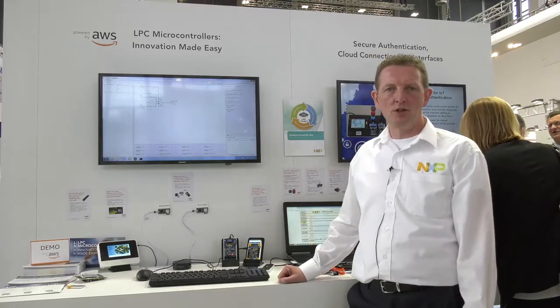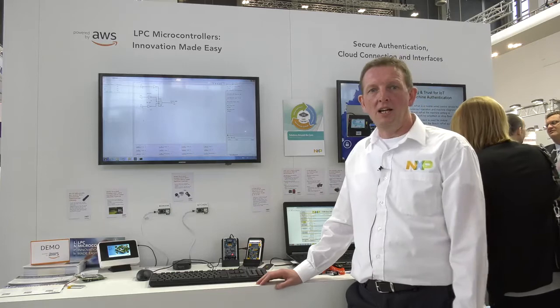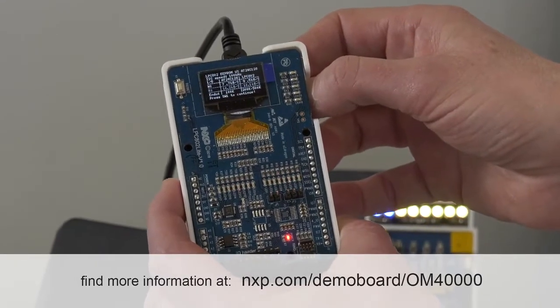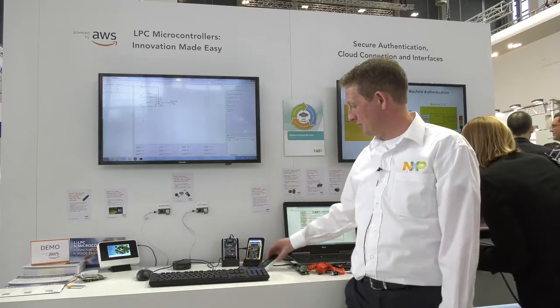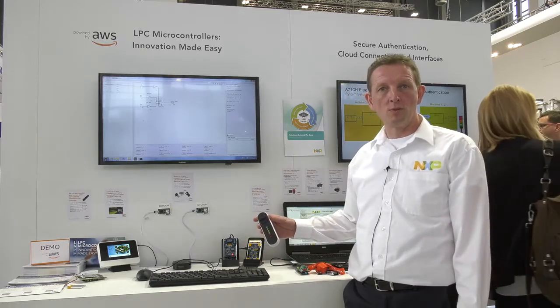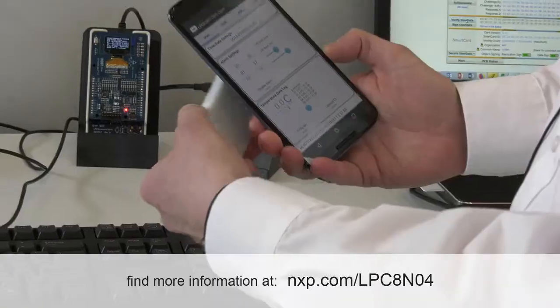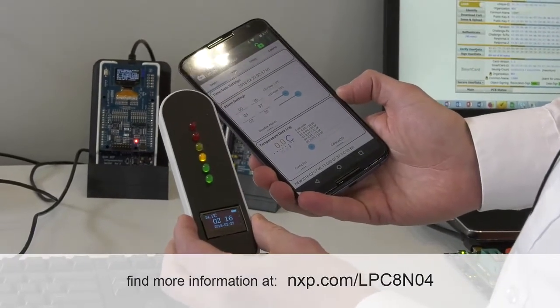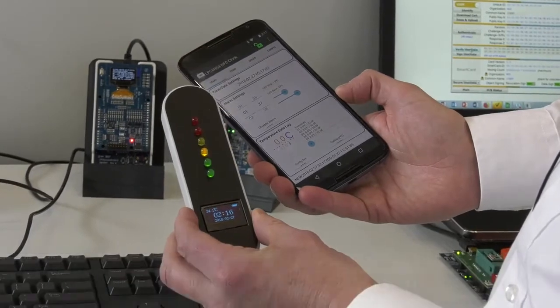Also the LPC 802, showing it mopping up several different functions that a microcontroller normally can handle. We also have our NFC-enabled LPC 804 as well as a clock and a temperature logger, logging temperature data and setting a clock with this demonstration.